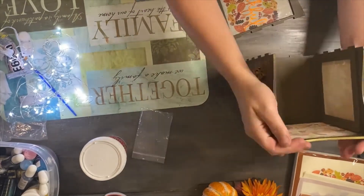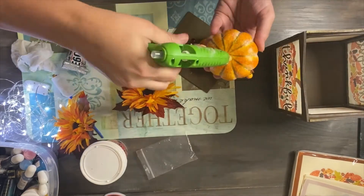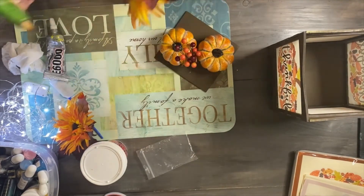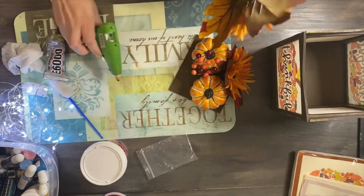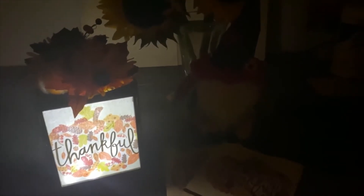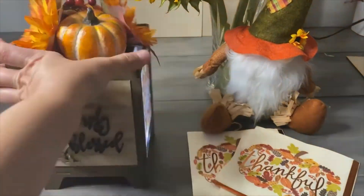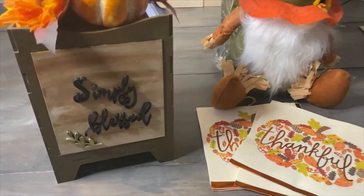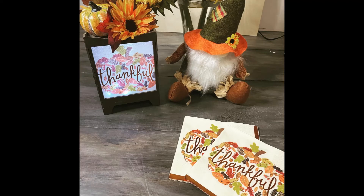I wanted to use a top that was super cute with artificial leaves and pumpkins to reflect the fall decor, and I bought these from the dollar store. I added some string lights to the middle of the lamp to allow it to shine. And there you go — you have the cutest table lamp made with MDF and napkin, and you can use it for your Thanksgiving dinner table or your favorite holiday during the winter.